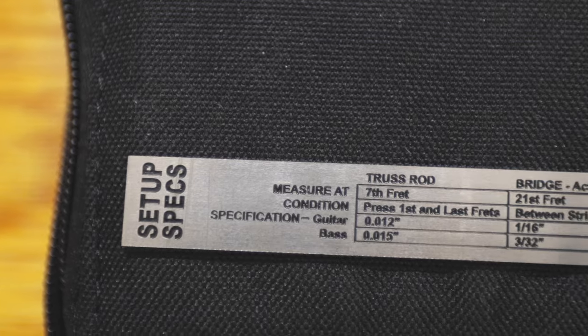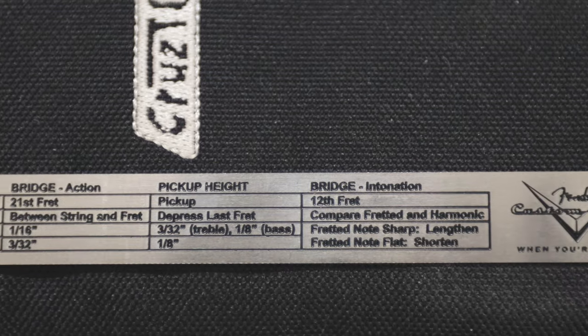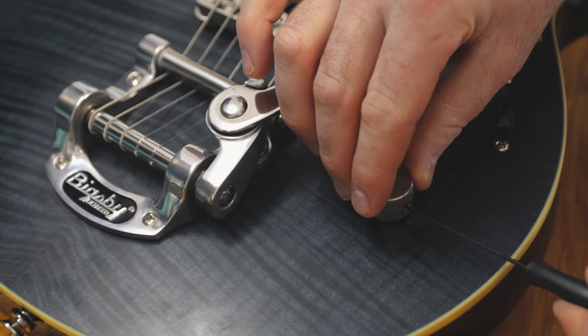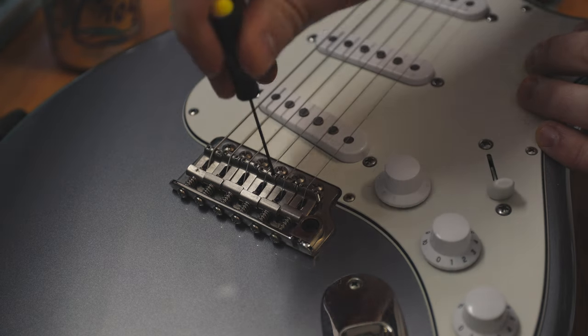There's a ruler in here — on the back it actually has setup specs: measure at the seventh fret, press first and last frets, and it tells you how high the string should be. Fender thought of everything. String cutters are really handy — cut your strings, don't just wind them. We've also got a string winder. My tip: change your strings often, don't let them go dead — they sound better and stay in tune better when they're fresh. The winder also has a little bridge pin removal tool, great for acoustic guitars.